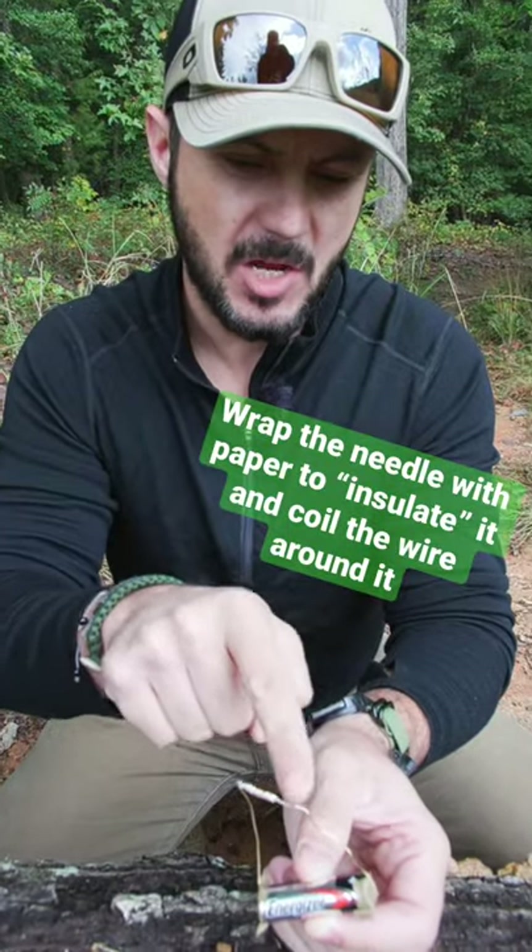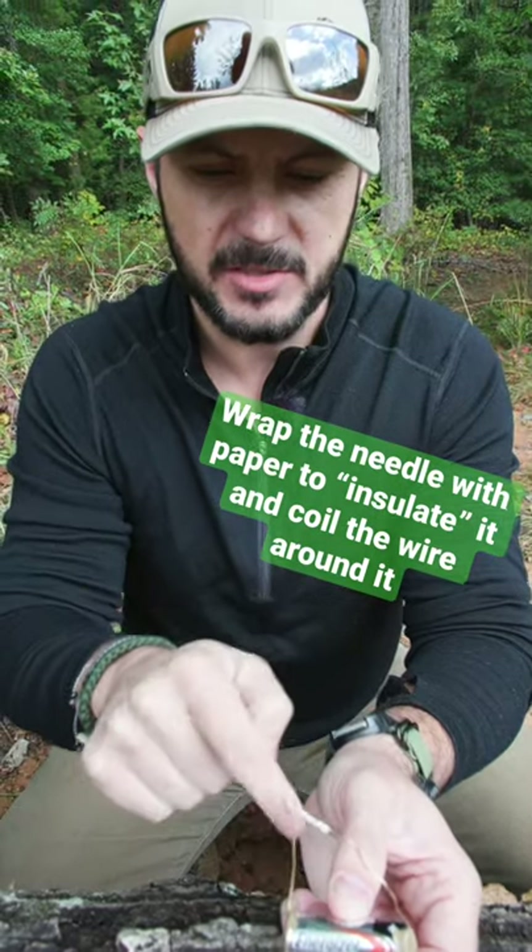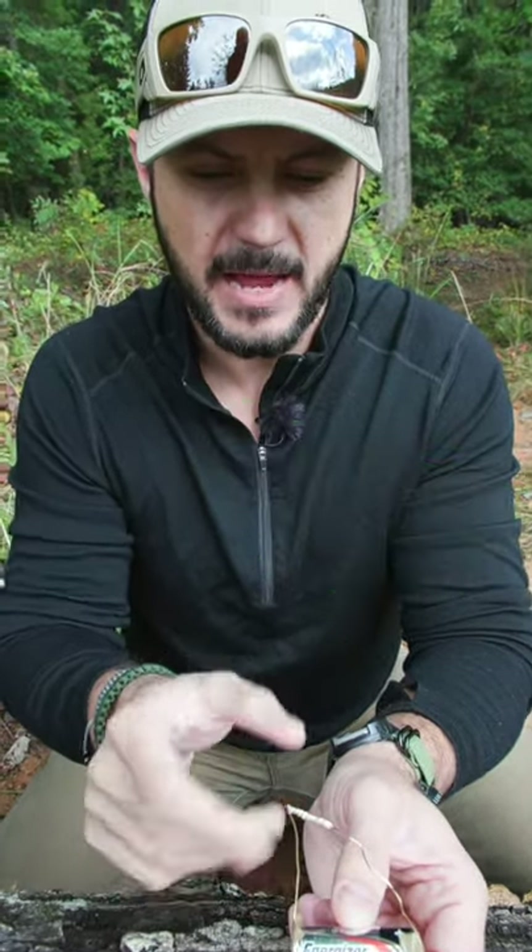What we're going to do is attach the pointy end of the wire on the positive and the other side on the negative using some tape or what have you. If you hold it with your hands, it's going to get really hot. We're going to wait about a minute.